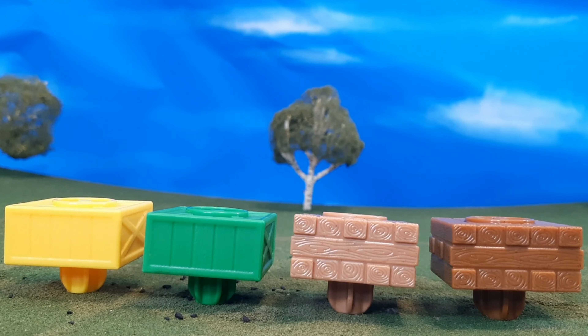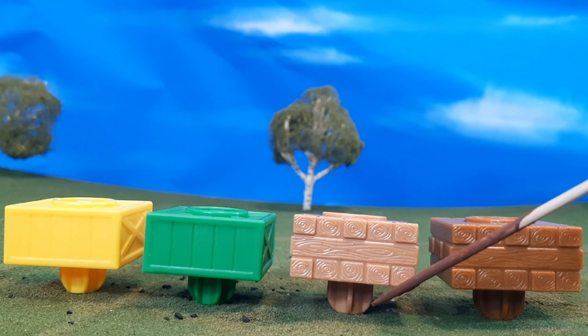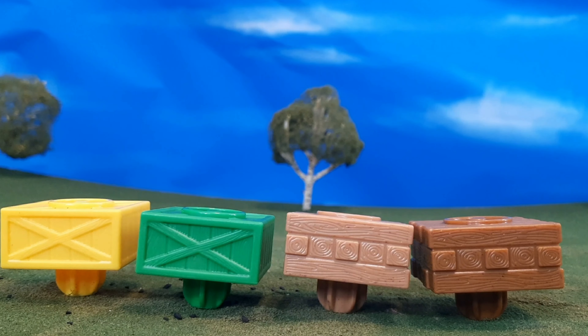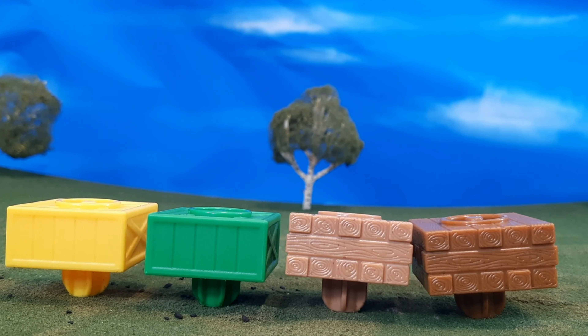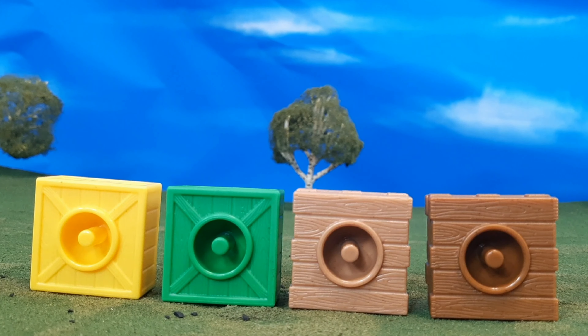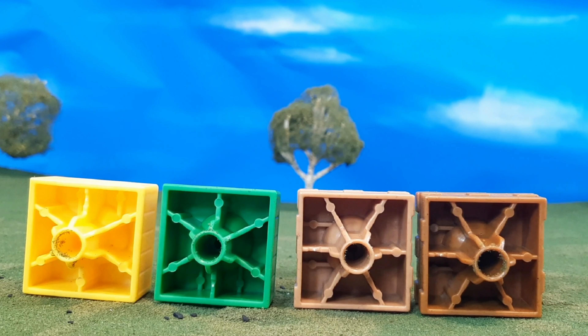Now let's take a look at the cargo pieces — you can see they have some great details. This is supposed to be rail ties stacked up on top of each other. You can see how they're built so you can stack them all together, and mix and match them how you want. You can see the crate detailing on the ones on the left. It's just a really, really cool piece, and I'm really excited about adding more of these into my collection. You can see the top there, how they look, how they would stack on top of each other, and there's the bottom.